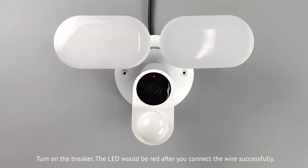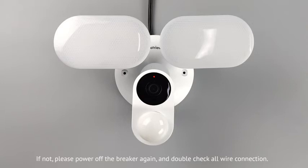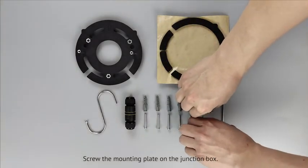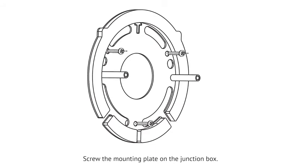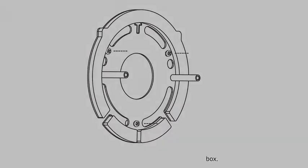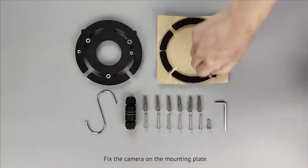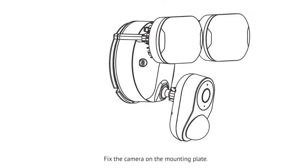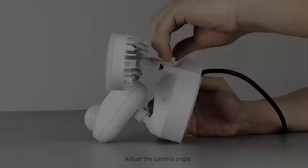Turn on the breaker. The LED will be red after you connect the wire successfully. If not, please turn off the breaker again and double check all wire connections. Secure the mounting plate on the junction box. Fix the camera on the mounting plate. Adjust the camera angle.